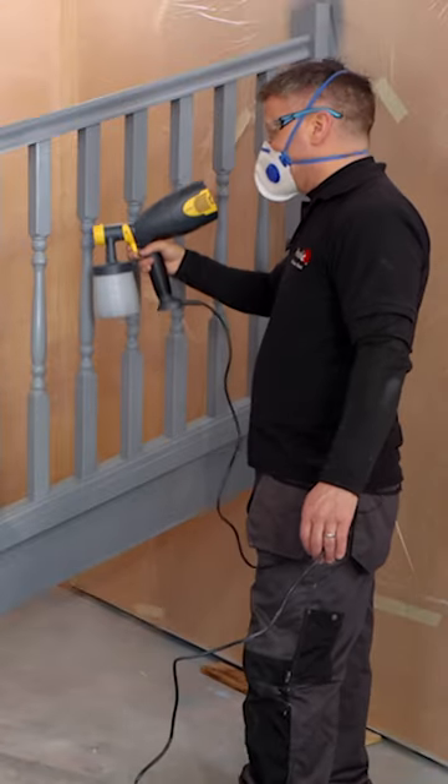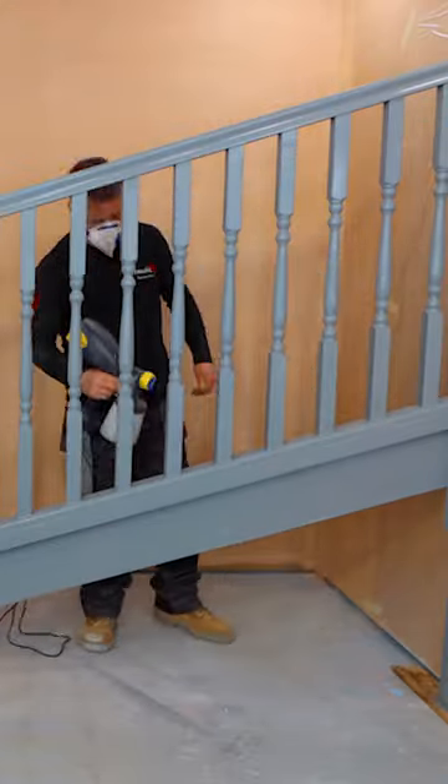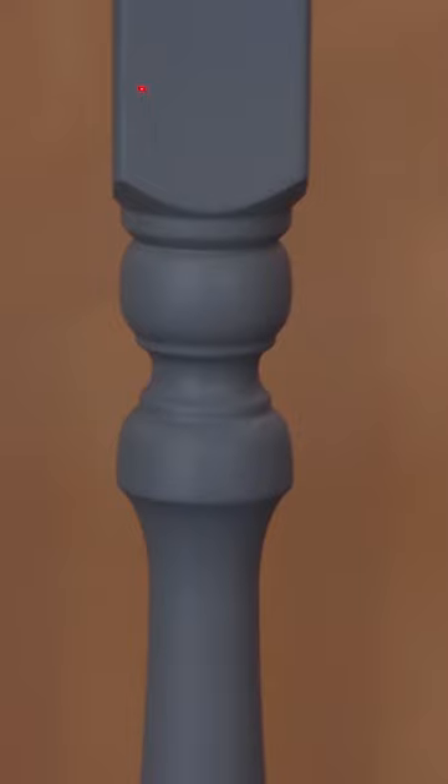Once you've applied your first coat leave this to dry for four to six hours and then you can apply a second coat, and of course always give it a very light sanding down between coats. For more 60-second tips like and subscribe to our YouTube channel Mr and Mrs DIY.